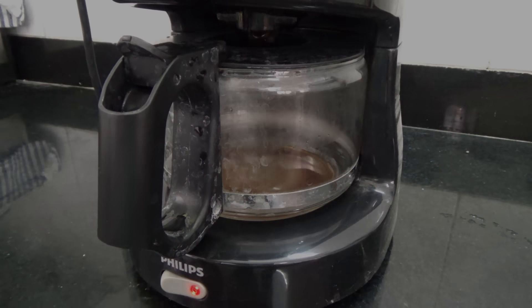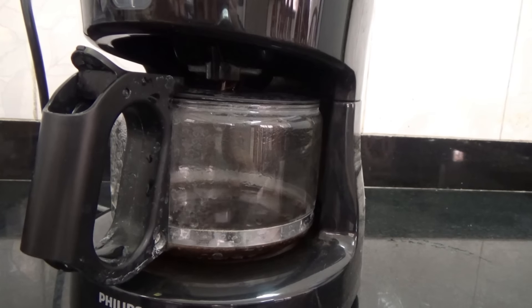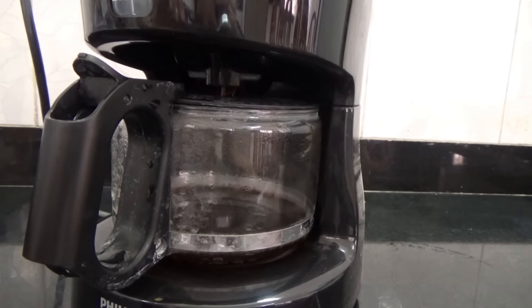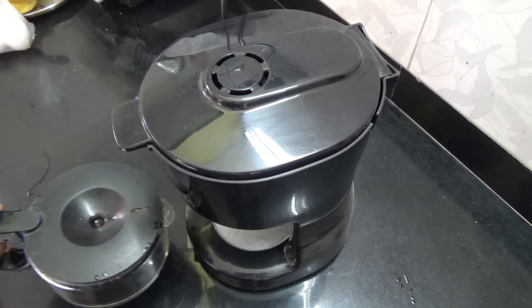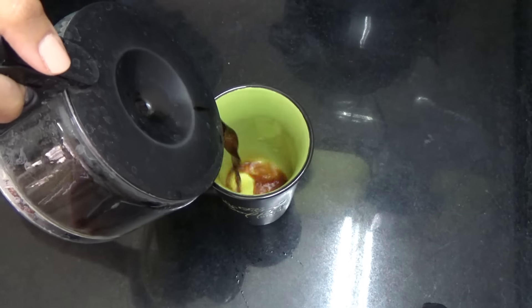It's going to smell like coffee. Once it's done brewing, you're going to pour the coffee into a mug.